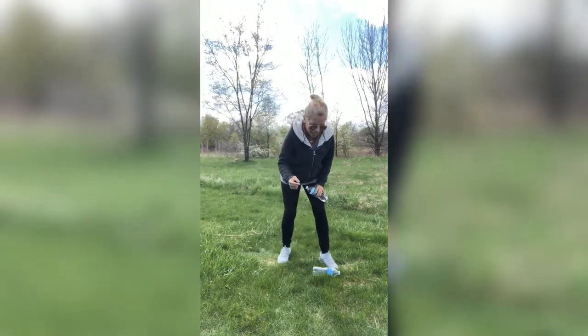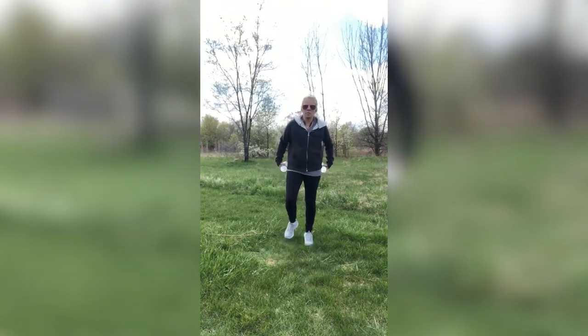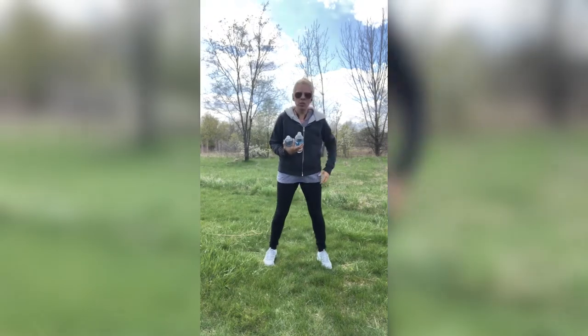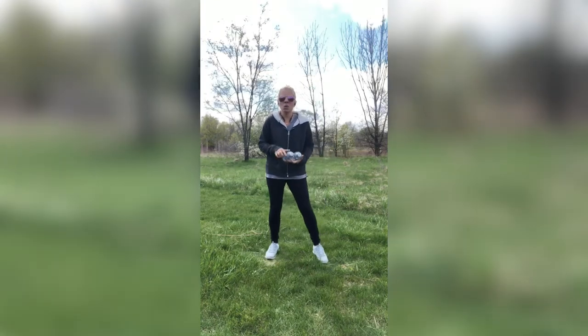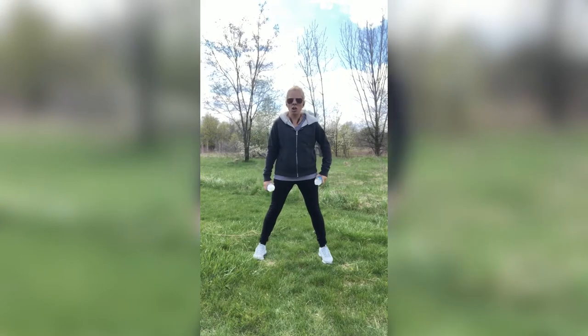Let's do that again for round two. Grab both your weights. If you want to, now is the time to take a quick water break — I'll wait for you. As we set up for round two, we will be starting with those biceps, which is the front of the arm here, making them nice and strong. All right, you guys, everybody stand up with me.